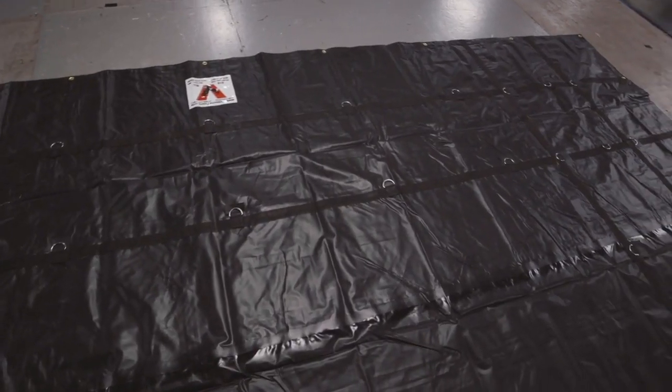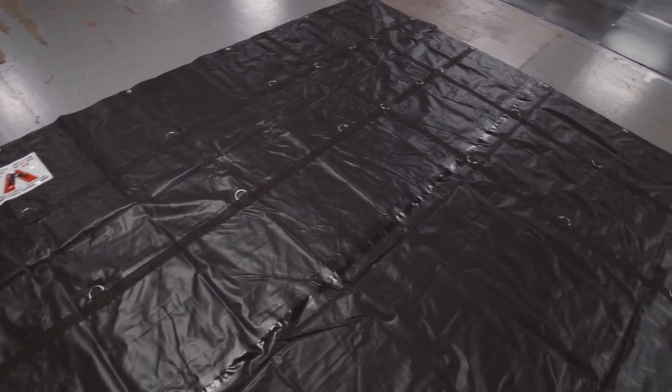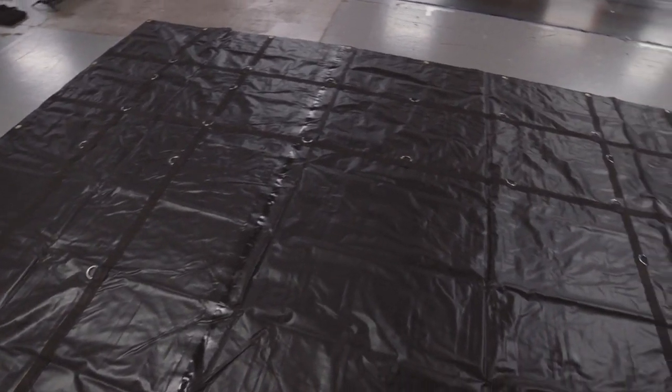This tarp has two rows of box stitched stainless steel D-rings with wear flaps that are approximately two feet apart along all four sides.